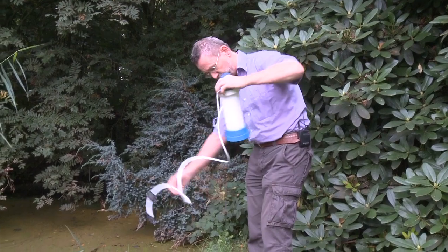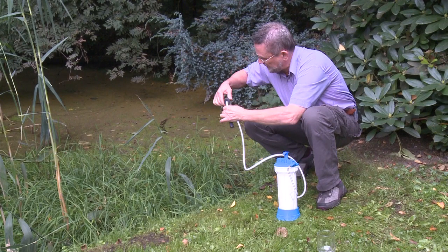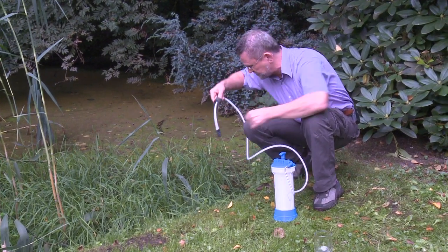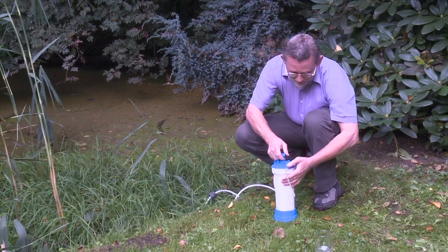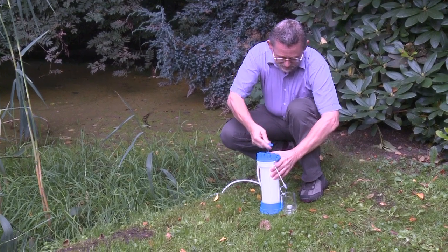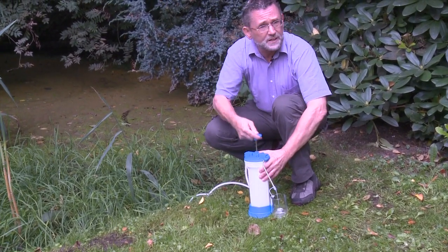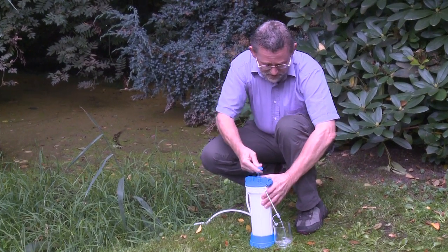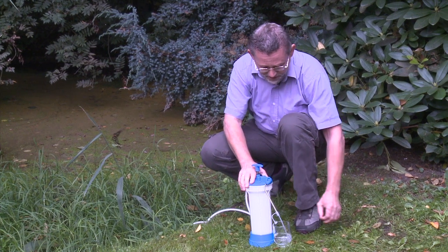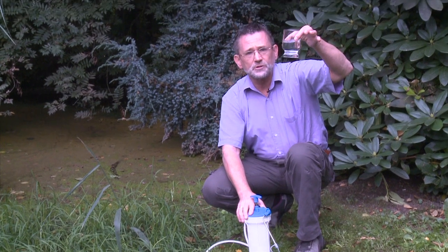Let me show it to you. You put this in the pond, and be sure that this filter — the pre-filter — doesn't touch the bottom. You pump. Everybody can do it. It's very easy. Even a child can do it. And as you can see, it gives you crystal clear water.